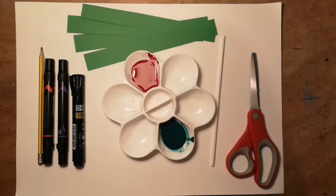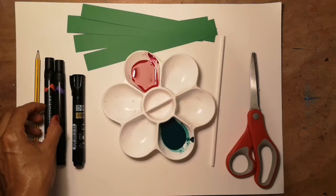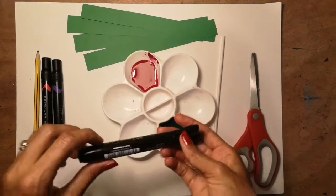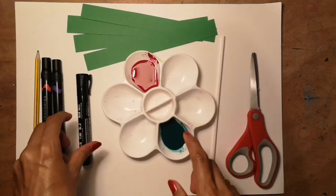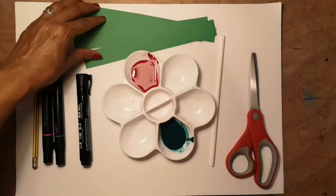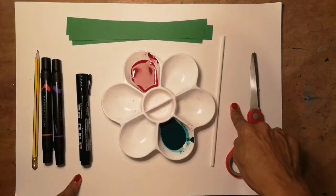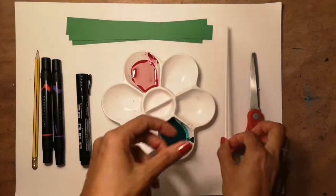To make your neuron model, you'll need a pencil, two colours of felt tip pens, some sort of black sharp marker, two colours of poster paint or watercolours, a few strips of paper or card, A3 paper, a straw, and scissors.